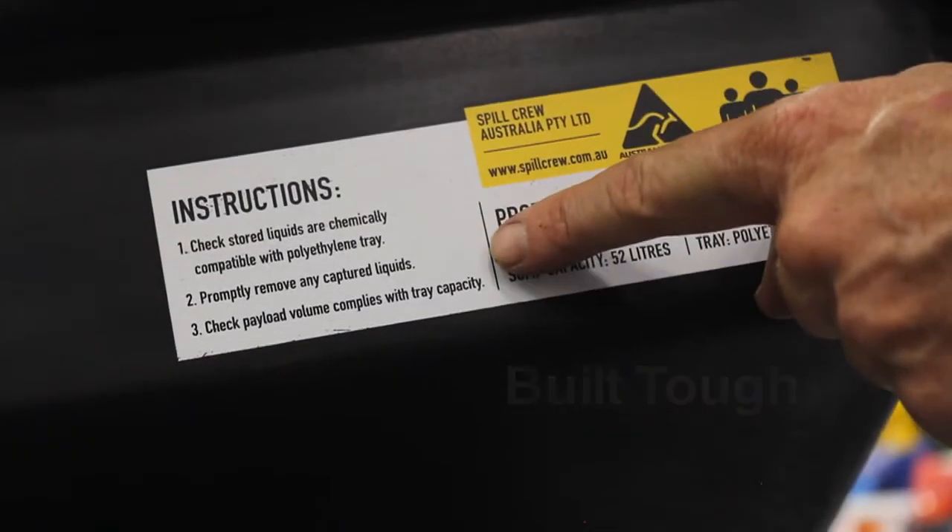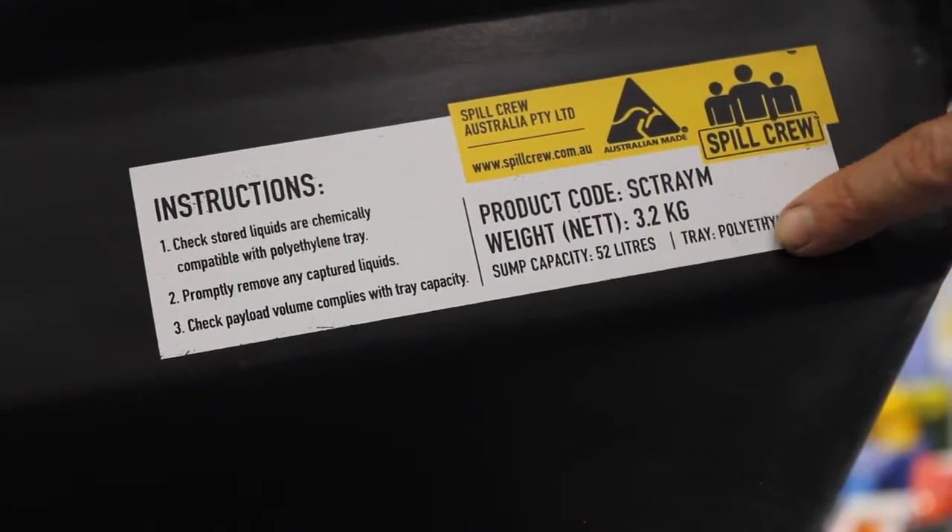All Spillcrew trays have a unique built-in data plate that provides a set of instructions for the operator plus the tray volume.